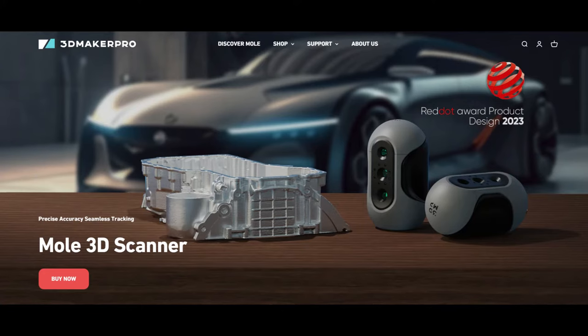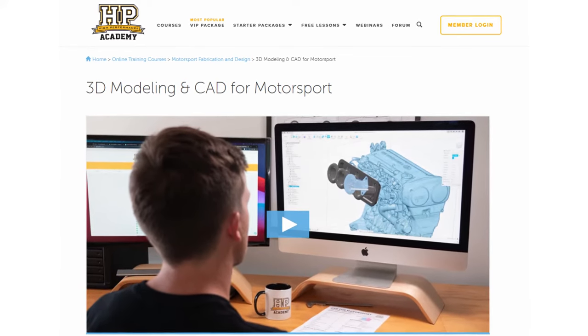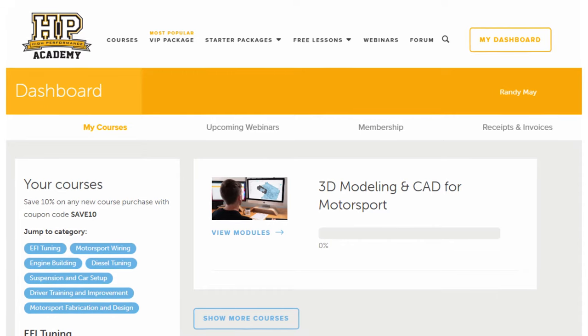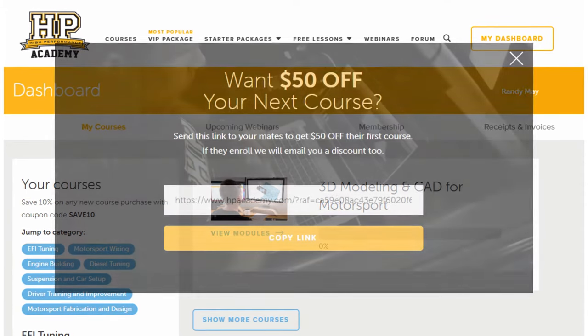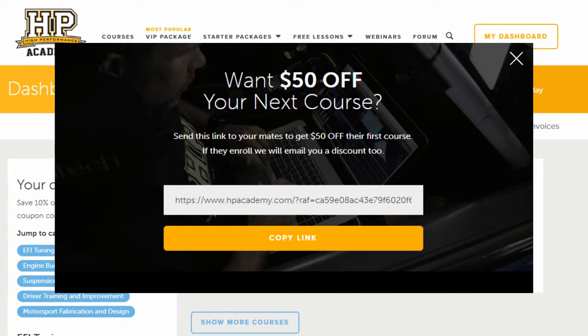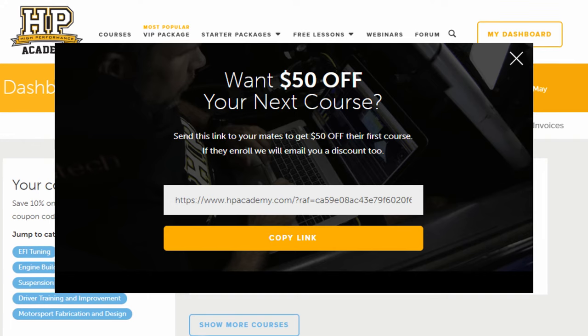I actually fall under that category — I'm not great with actual 3D design work. So I'm going to be taking a course to finally learn how to do this instead of asking people I know to help me out. I'll have a link in the description to the course I'm going to be taking if you want to check it out. If you use my link, you'll get $50 off whatever course you pick, and I'll get $50 off a future course.